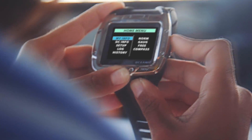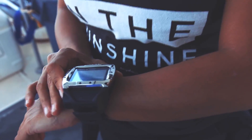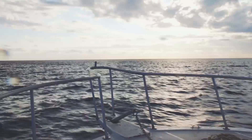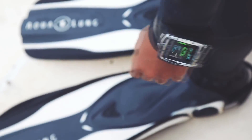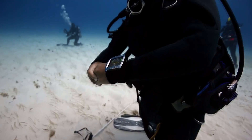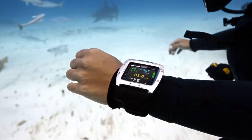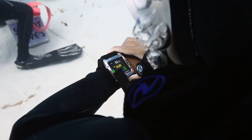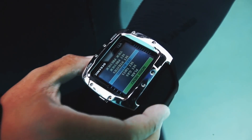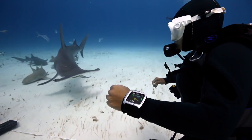The VTX is Oceanic's new innovative personal dive computer powered by an OLED color display. One thing I really love about this computer is the fact that I never have to push a button to turn on the backlight — you can see your screen during the whole dive, even at night. The ultra-bright, high-contrast, full-color OLED display means your dive data is always clearly displayed, no matter what kind of conditions you're diving in.